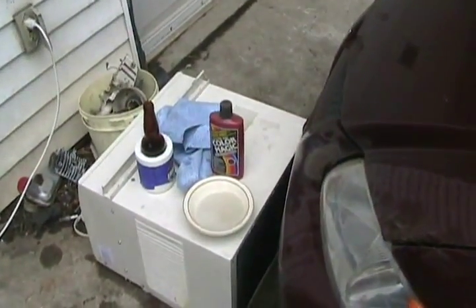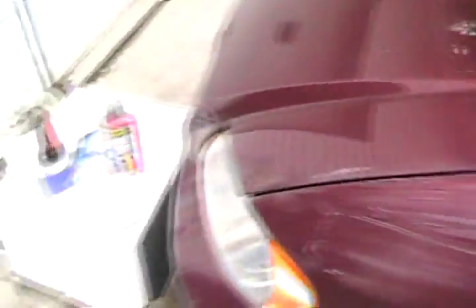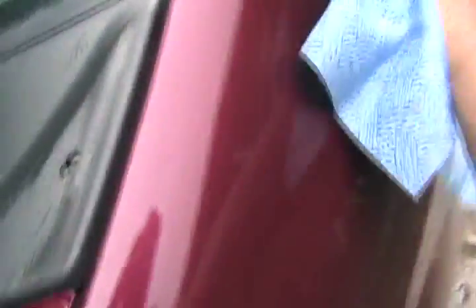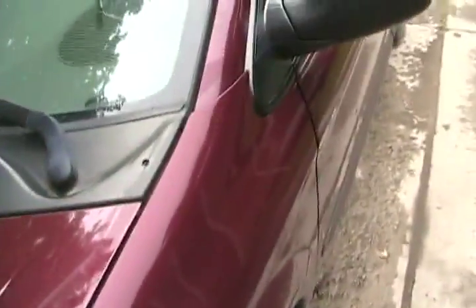The next step is to just take a cotton cloth and wipe away the residue with the rest of that water in the bowl. Just a damp cloth. Looks better already, but it's wet. Let's let it dry for a moment.